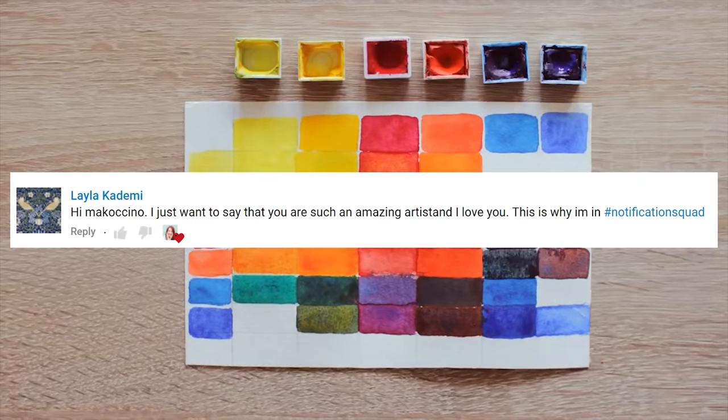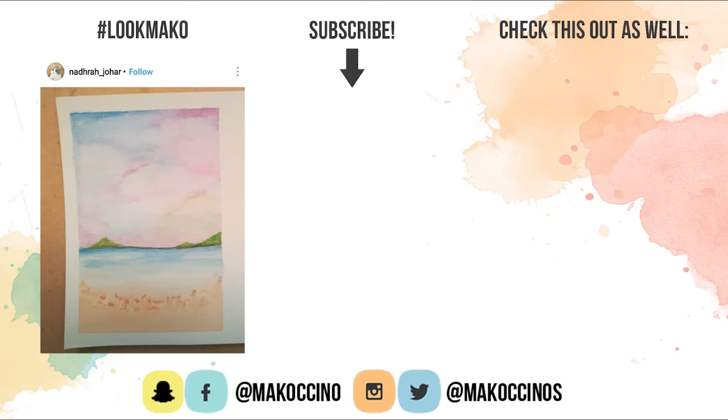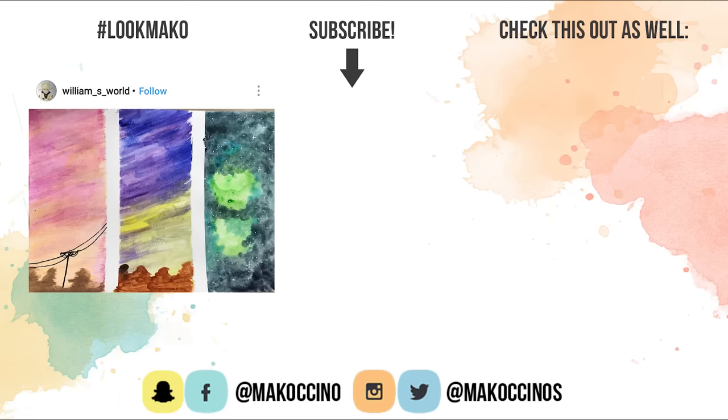Thank you so much for watching. Let me know in the comments below what other struggles you have so I can help you out, and don't forget to check out the video about muddy colors and how to avoid them. I really hope you enjoyed this video and found it helpful — if you did, be sure to give it a thumbs up to support this channel. Thank you so much for watching, have a wonderful day and I will see you soon!